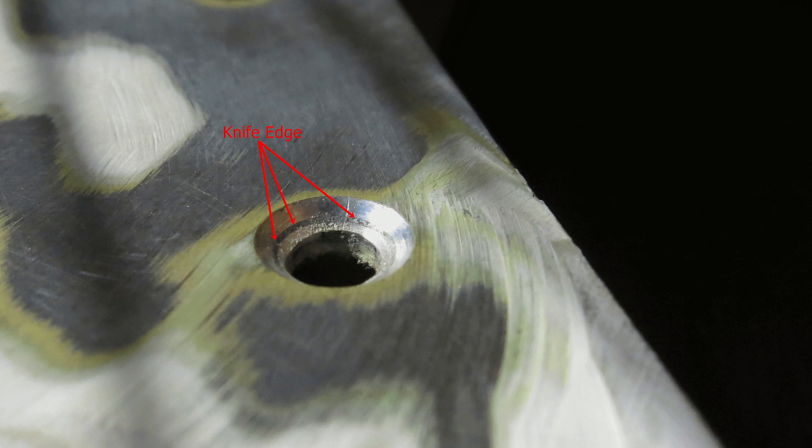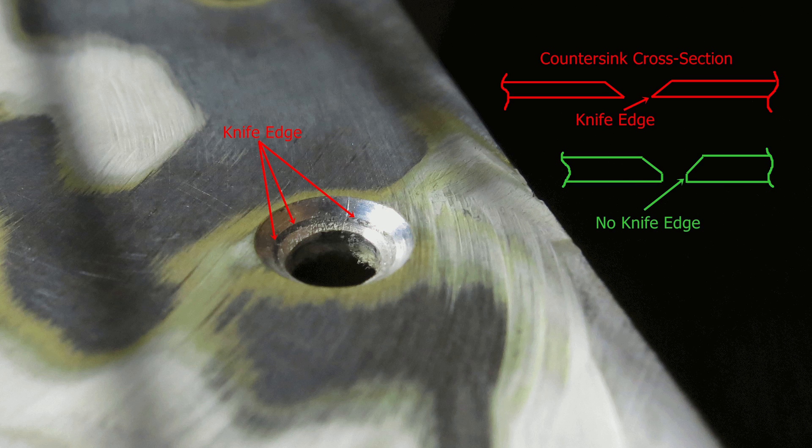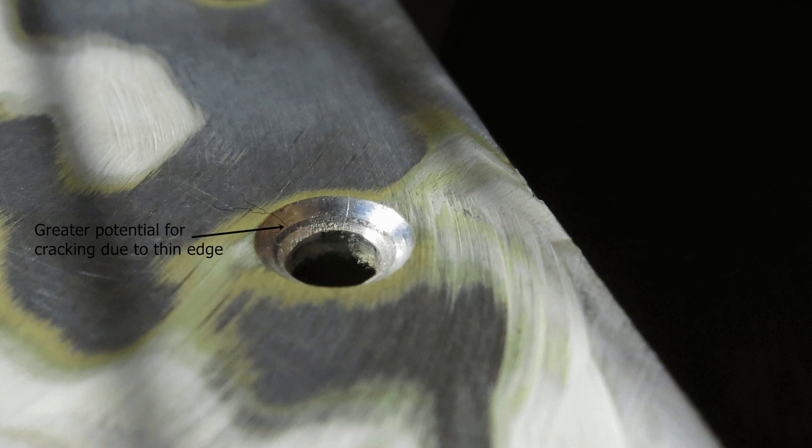Knife edging the skin is an unfavorable condition for a countersink location. When this occurs, the bottom of the countersink runs out of material thickness and cuts the lower surface of the skin to a sharp taper, hence the phrase knife edge. A fastener site with this condition has a greater tendency to eventually crack and is generally weaker.